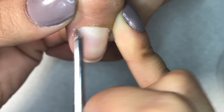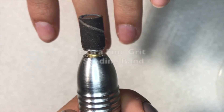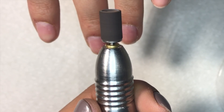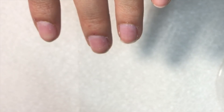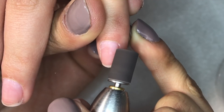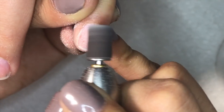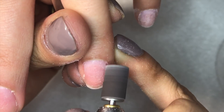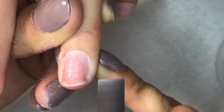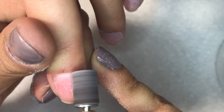I can use the other end of the cuticle pusher as well to remove it. Then I'm using an extra fine grit sanding band at low speed to remove the natural nail shine. The reason to remove the shine is so the acrylic has something to adhere to, instead of a soft and smooth surface — because sometimes the nail bed can be oily and moisturized, so this makes it a little rough and dry.